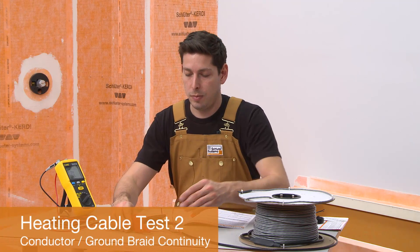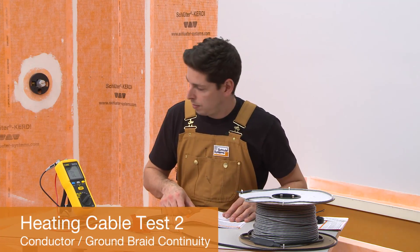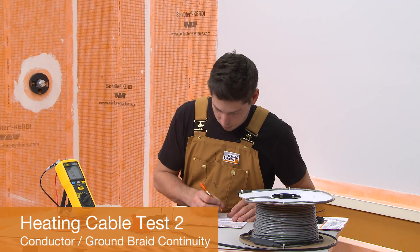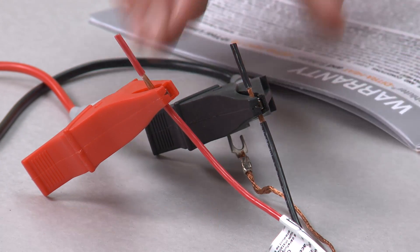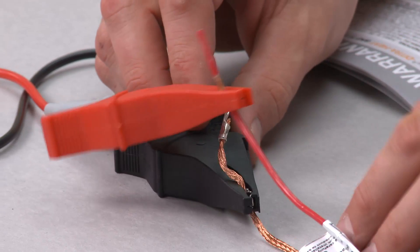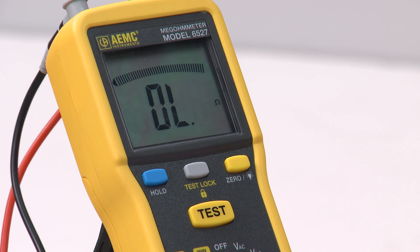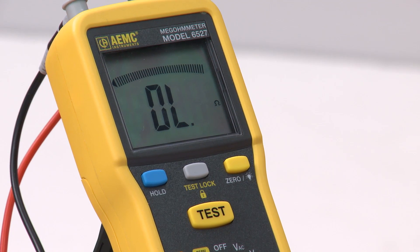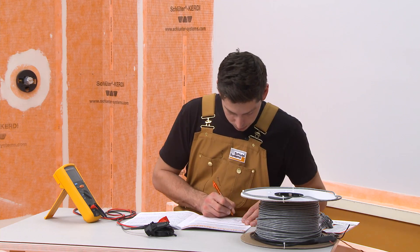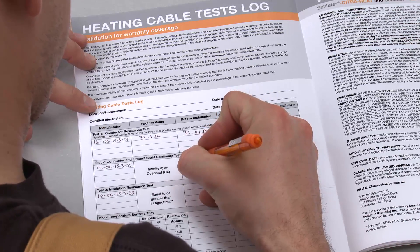Test 2 is to check for continuity between the heating cable conductor and ground braid. This test is also required for warranty coverage. Connect an ohmmeter or multimeter to one of the heating cable power leads and the ground braid. In a successful test, the meter will display an I for infinity or OL for overload. This means the conductor is not touching the ground braid. Record the reading in the log.